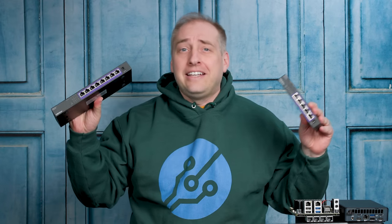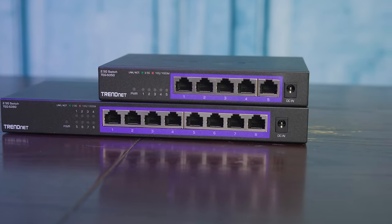we're going to look at the TrendNet TEG-S350 as well as the TEG-S380. This is a double switch review. These are TrendNet's low cost switches.